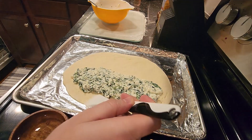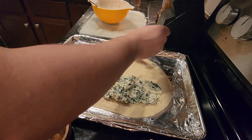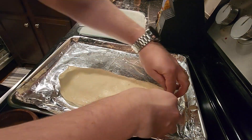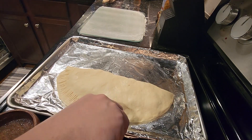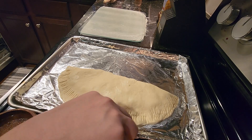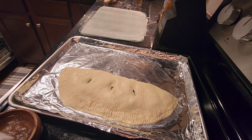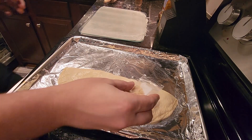Brush the edges with water, then fold the dough over the filling to create a half moon shape. Crimp the edge with a fork to tightly seal it. Cut three small vent holes on top, brush the top of the calzone lightly with water, then sprinkle with sesame seeds.